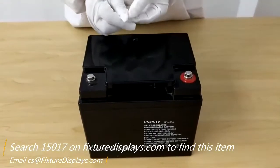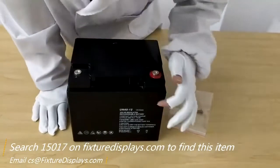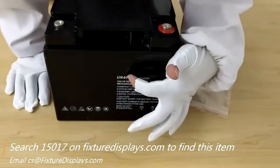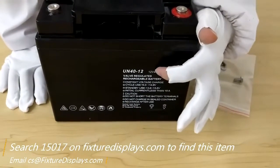You can see the leads are already installed — the positive and negative. Here is how they come in, and they also come with the hardware bag. It is 12 volts output and 40 amp hours.